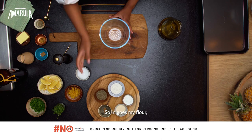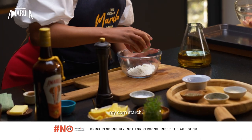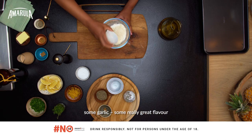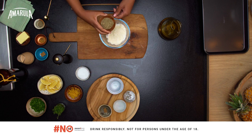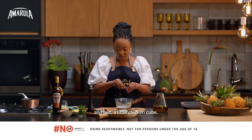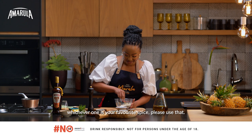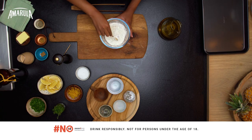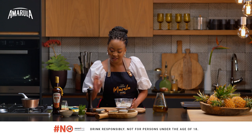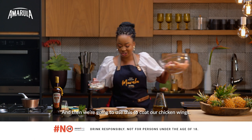So in goes my flour, my cornstarch, some garlic for some really great flavour, some thyme, and last a little chicken cube. You can also replace this with some spice — whichever one is your favourite, please use that. I'm going to give this a nice mix and then of course some salt and pepper.